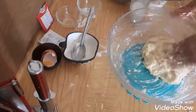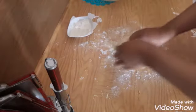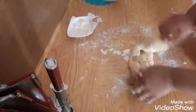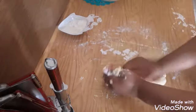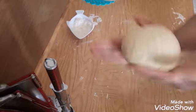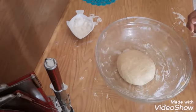Now we can knead it a little bit, this way, because my French Parmesan bread needs to be kneaded a little bit. Okay, so my dough is ready. I have to let it rise now, so I'll put it back in the bowl where it was.